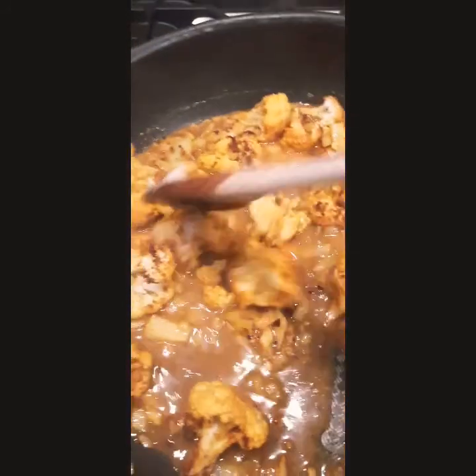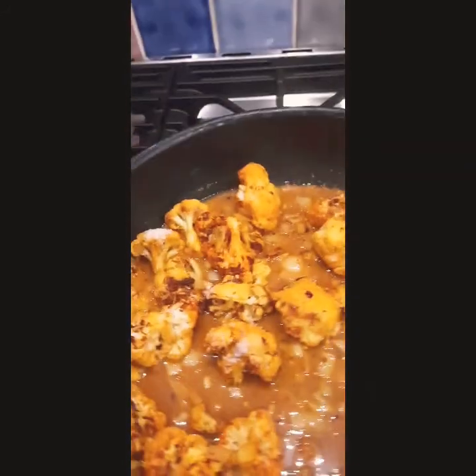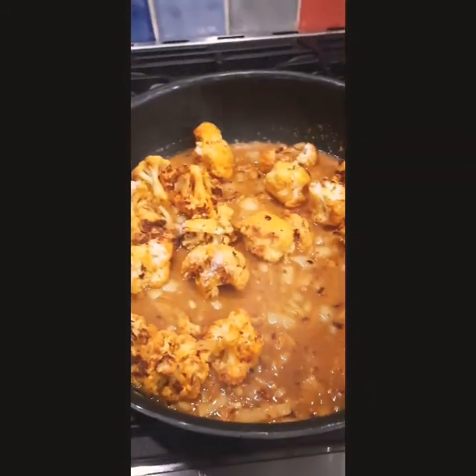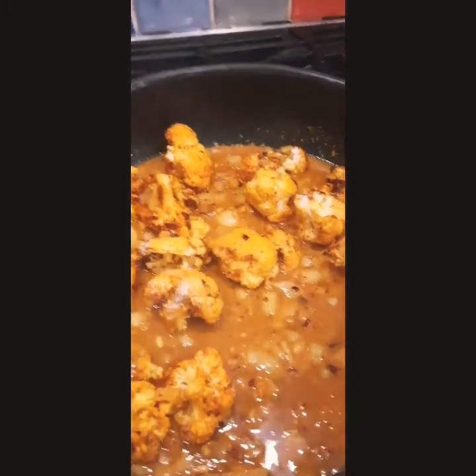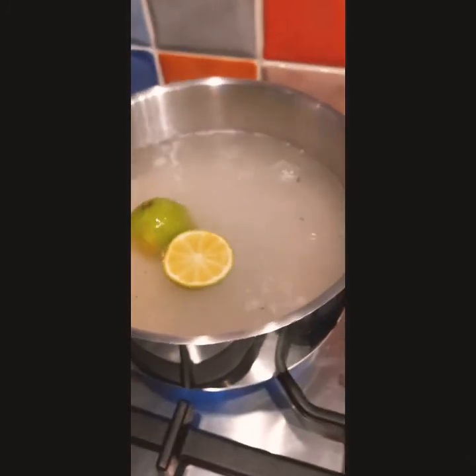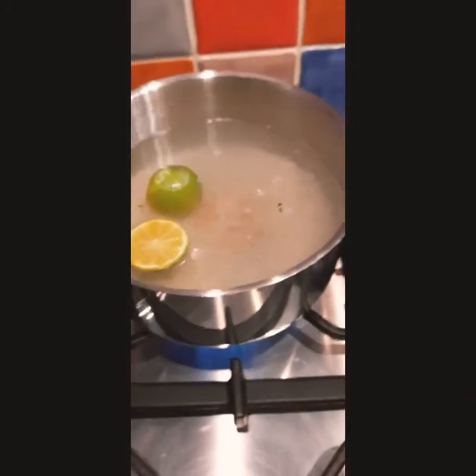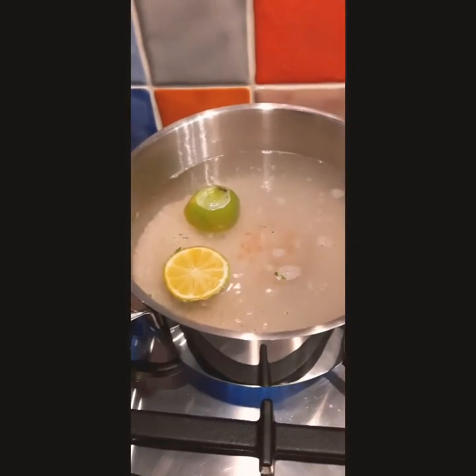You would do exactly the same if you were using chicken — just replace the cauliflower with chicken, and I'd use a 500 gram pack to serve four people. I'm going to put the lid on and let that simmer for about 10 minutes. Meanwhile, I'm going to add boiling water, rice, and two lime halves. I like adding lime to my rice for a little extra flavour, and I'm going to season it really well. We'll cook that for 10 minutes to serve with our cauliflower korma.